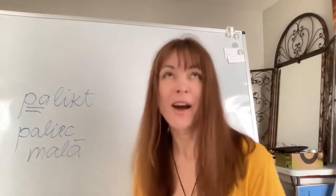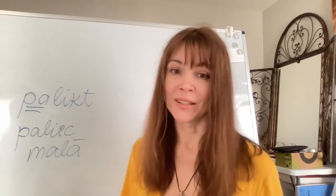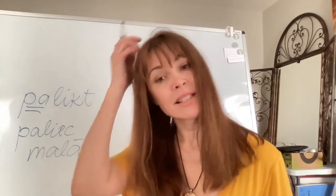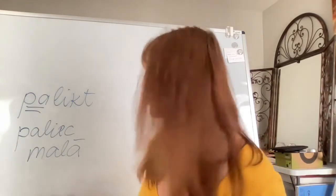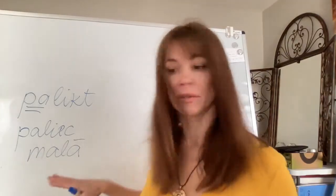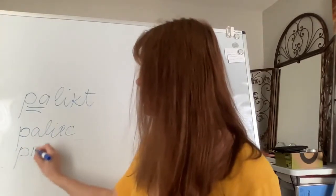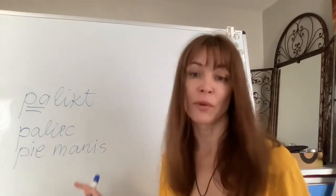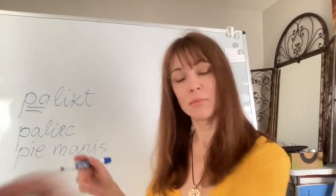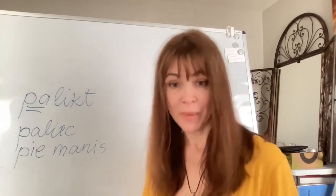However, 'palikt' is also used in the meaning of 'stay.' For instance, 'stay with me' would be 'paliec pie manis.' So 'palikt' can mean either to move aside or to remain, to stay.